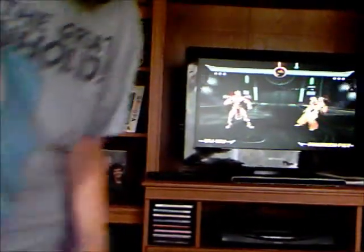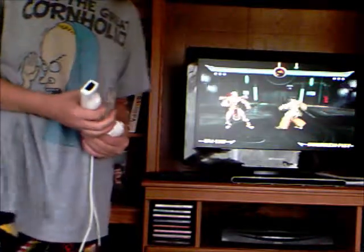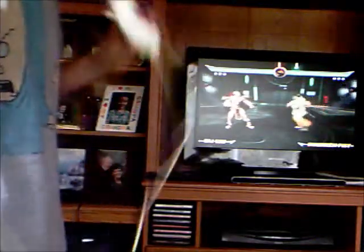Hi everyone, it's Skylar. Welcome to my tutorial on how to do special moves for Mortal Kombat, for the Wii, using the Wiimote and the Nunchuck.